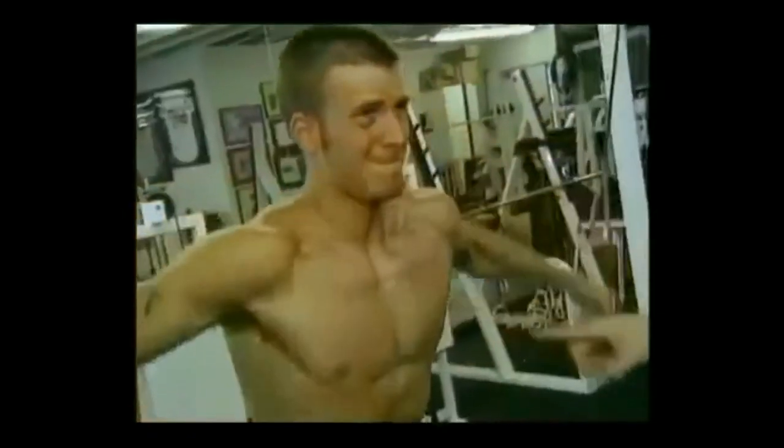As mentioned in the first video, Chris Evans had been training for a long time before he first played Captain America. While he did all the hard work himself, he had two great trainers advising him. In this episode, we are going to take a look at their training philosophies and how they helped Chris build the Captain America physique.